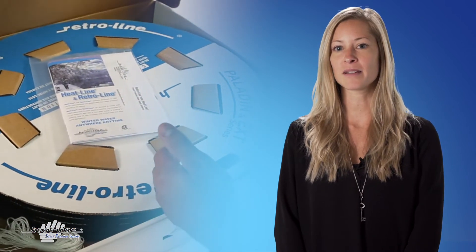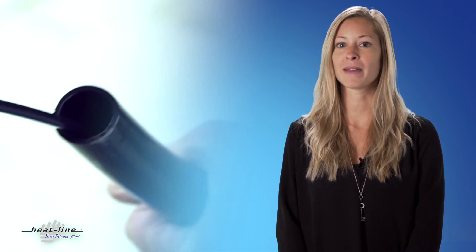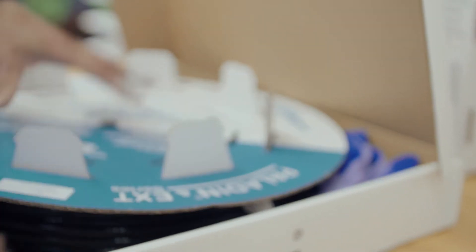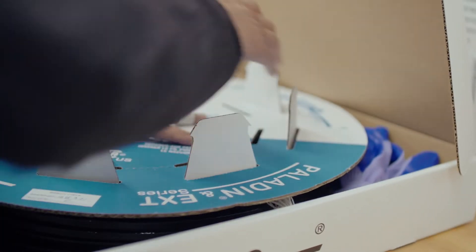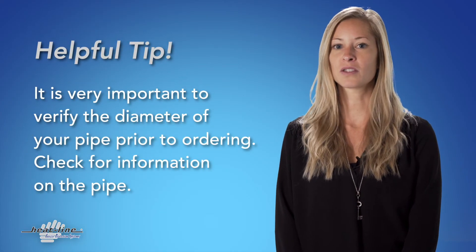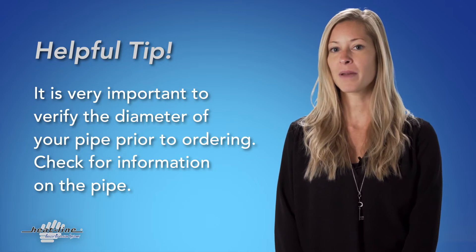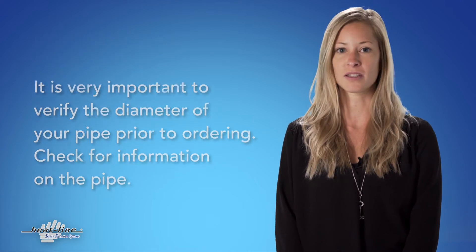The ability to simply feed a heating cable system into a pipe makes the installation process a breeze. This would explain why Retroline is Heatline's most popular product and is why so many potential customers are eager to purchase one for their application. In the process of being so enthusiastic to purchase and install a Retroline system, some customers focus solely on the length they require, not understanding the pipe type and diameter is also just as crucial.